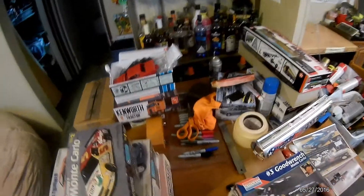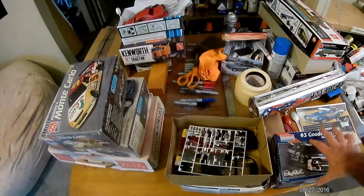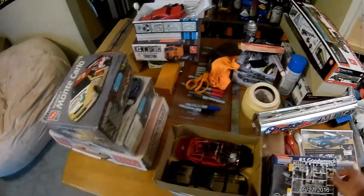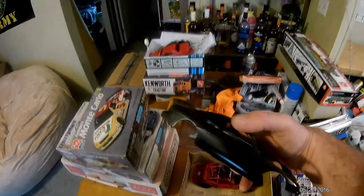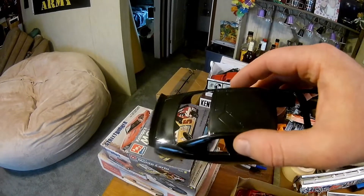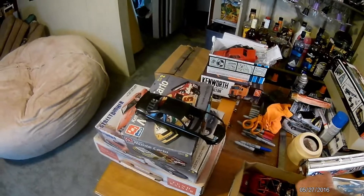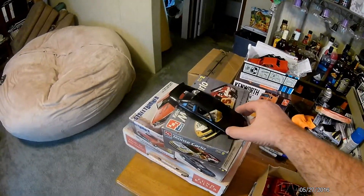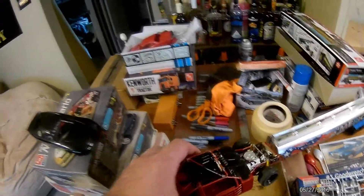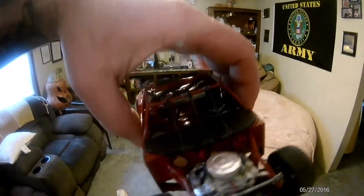This one is about 95% completed - I got to do the glass and put the hood pins on it. The body needs a little bit more work, I wasn't happy with it, so I got to re-sand it and try to paint it again. But it does look not too bad. Like I said, there's the hood - there it is, all complete.